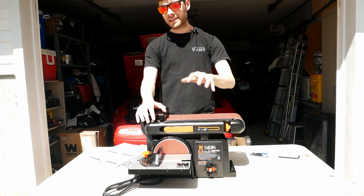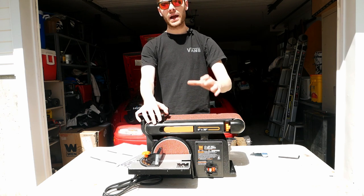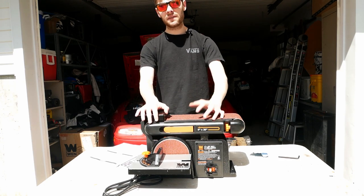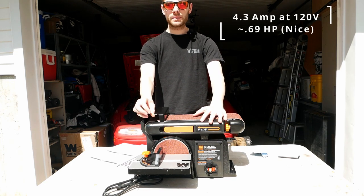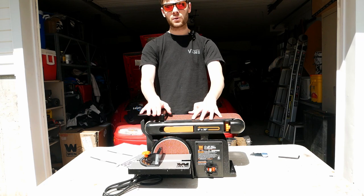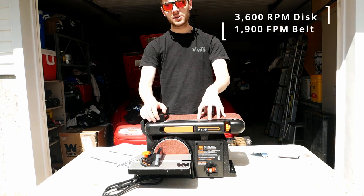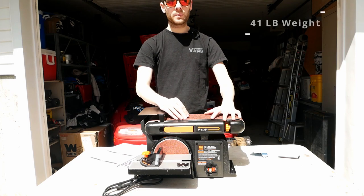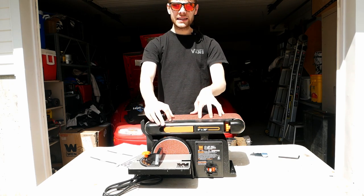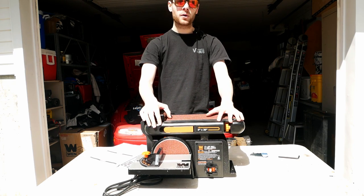Now let's take a look at the specifications of this machine. This is the WEN 6502T — a four inch by 36 inch belt and a six inch disc sander. It has a 4.3 amp motor at 120 volts, which puts it between half a horsepower and three quarter of a horsepower. It's not a super crazy powerful motor, but for this I think it should do the trick. The disc on this thing spins at 3,600 RPM and the belt spins at 1,900 feet per minute. This unit weighs 41 pounds. It is capable of staying flat or turning up to 90 degrees. And finally, this thing comes with 80 grit sandpaper pre-installed, but there are tons of different grits available for both the belt and the disc, made by WEN or other manufacturers.